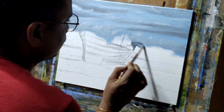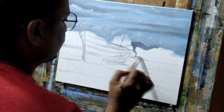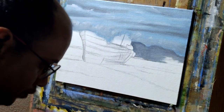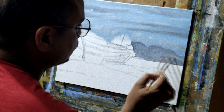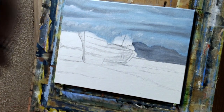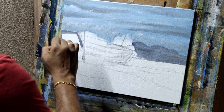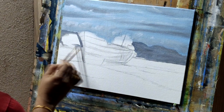I started with the far-end mountain using burn umber and a touch of Persian blue. Then detailing will be done with an even darker tone. For the mountains, this tone is darker than the sky but it's going to be lighter than the water and the ship, so that it will appear as if it's far away from the ship as an object.